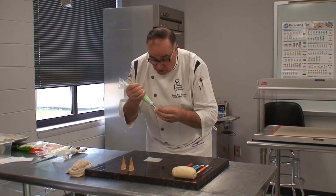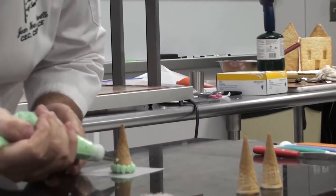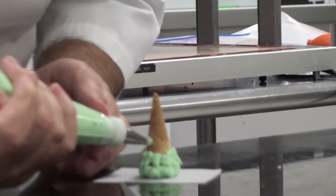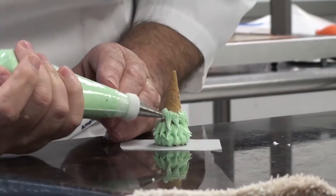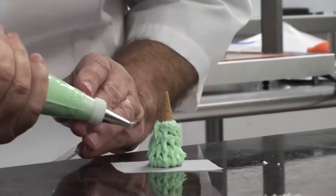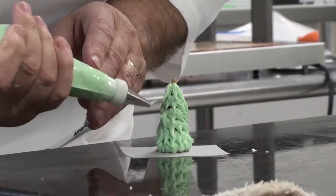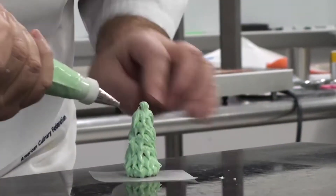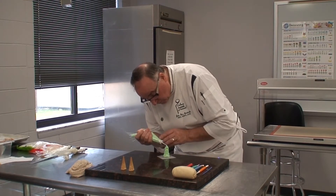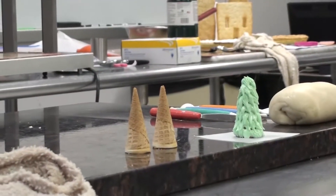What you're going to do first is pipe at the base some little dots. When you finish with the first row, you put them on the base and then pipe a little more, finishing with little points so it looks like an evergreen tree to put in front of your house. Having them on that little square of parchment paper allows you to turn it all around. You can decorate with some very little pearls — little green and red pearls on the top. And now you have a nice little tree to put by your house.